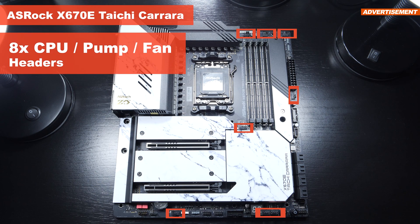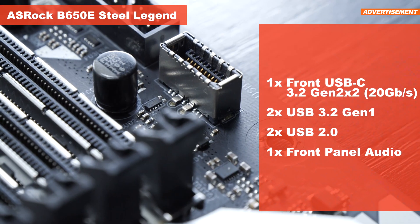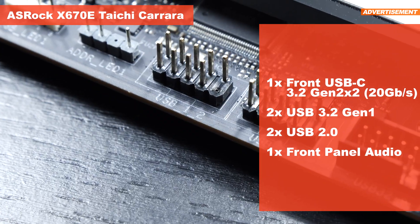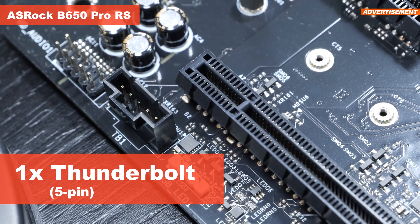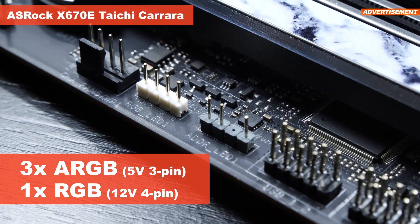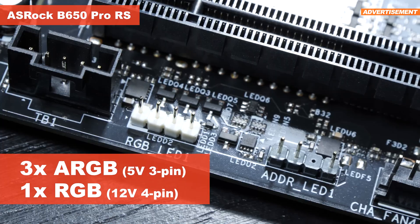The Taichi Carrara in total offers 8 CPU/pump/fan headers; the other boards offer 6. A single front USB-C 3.2 Gen 2x2 header at 20 Gb/s is what every one of those four boards brings to the table, along with additional USB headers — some more, some less. Even a 5-pin Thunderbolt header is present on the cheaper models. ASRock does not differentiate between boards as far as ARGB/RGB headers are concerned: that's three 3-pin 5V ARGB and a single 4-pin 12V RGB header across all boards.